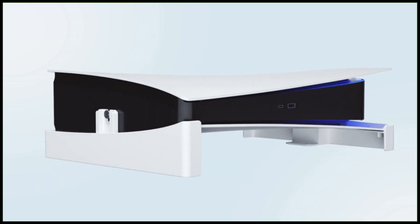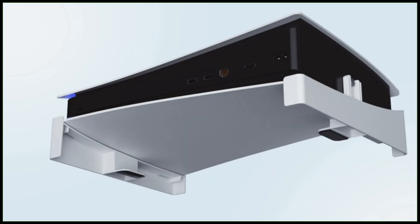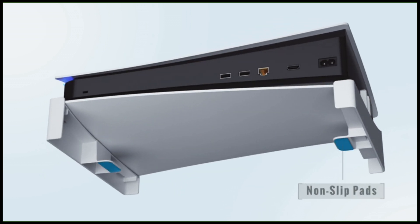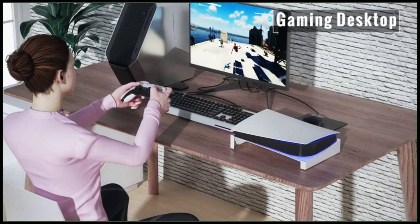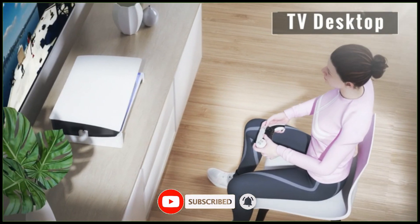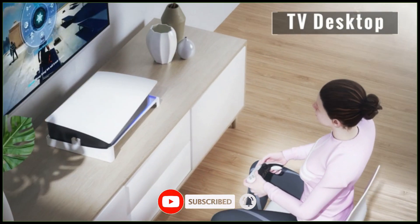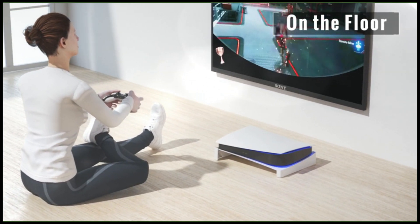The PS5 base bracket has increased foam pads on both sides and built-in silicone pads on the bottom to provide a strong slip-resistant grip. The PS5 console stand will not move when bumping the unit, pressing buttons, or inserting discs, keeping your console in a fixed and secure position. For buying options and more information about this PS5 horizontal stand, check the links in the video description.